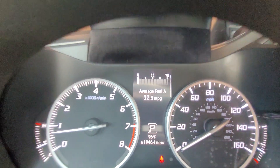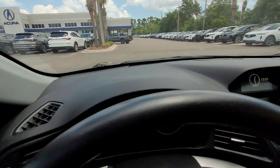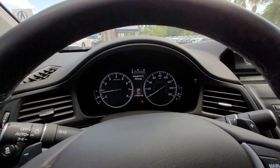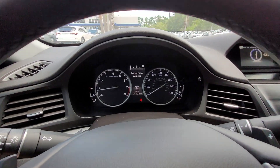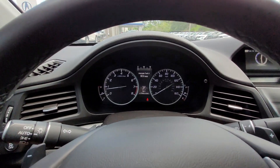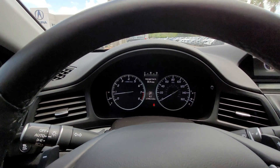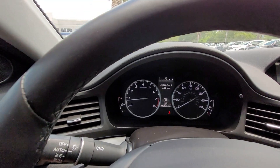So that is it for the gauge cluster in the 2021 Acura ILX base. If I missed anything or if you have any questions, please leave a comment. Thanks for watching — have a good one, bye-bye.